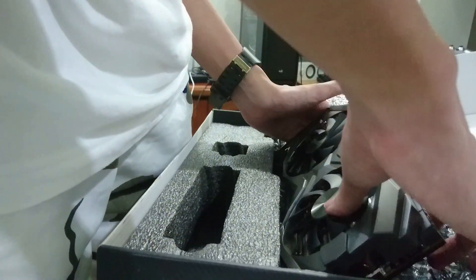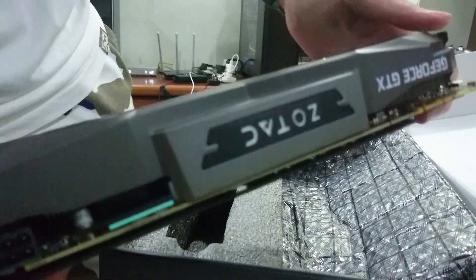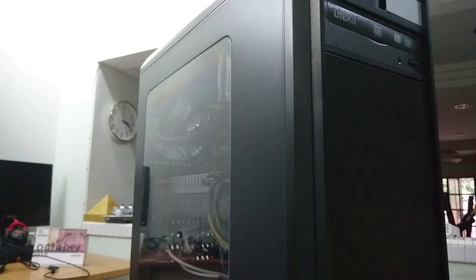I gotta say the GPU feels very sturdy just by holding it. We have the glowing Zotac logo, and there's the back of the card. Now we're gonna proceed to installing it.